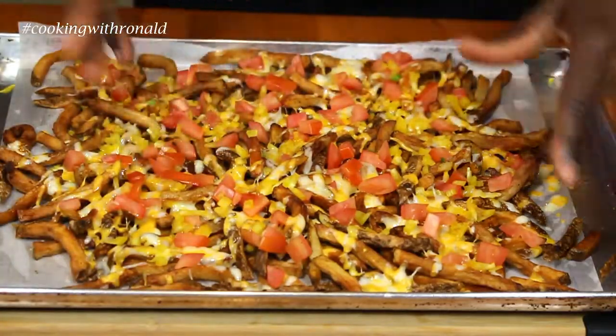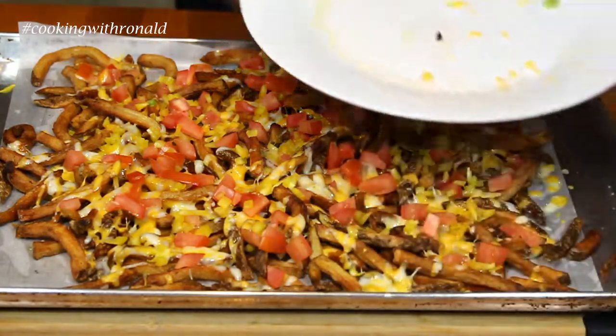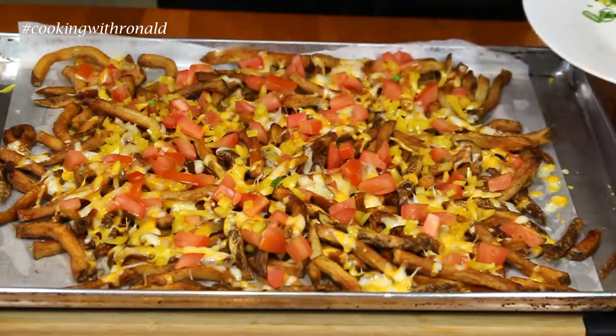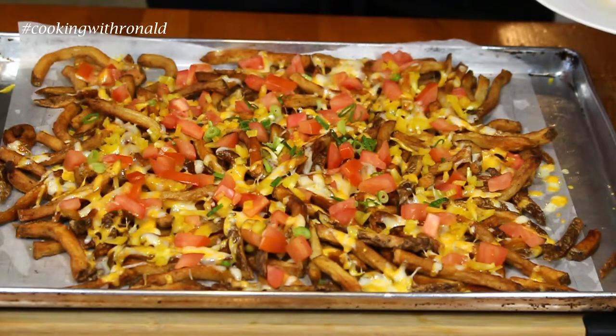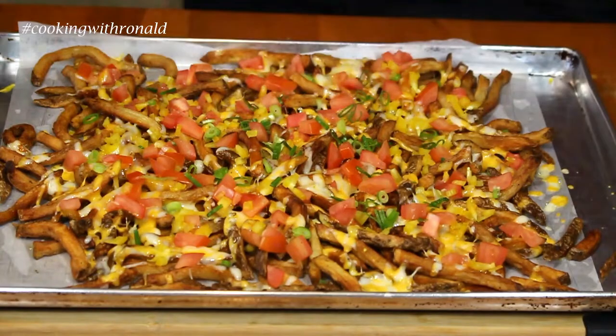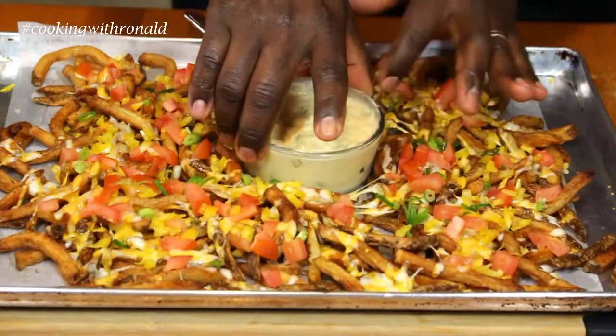All right, these are just about done. Honestly, you don't even have to add anything else, but if you have onions, sure — add in a little bit like that as a nice garnish. And of course our dip — make it look good and stick it right in the middle.